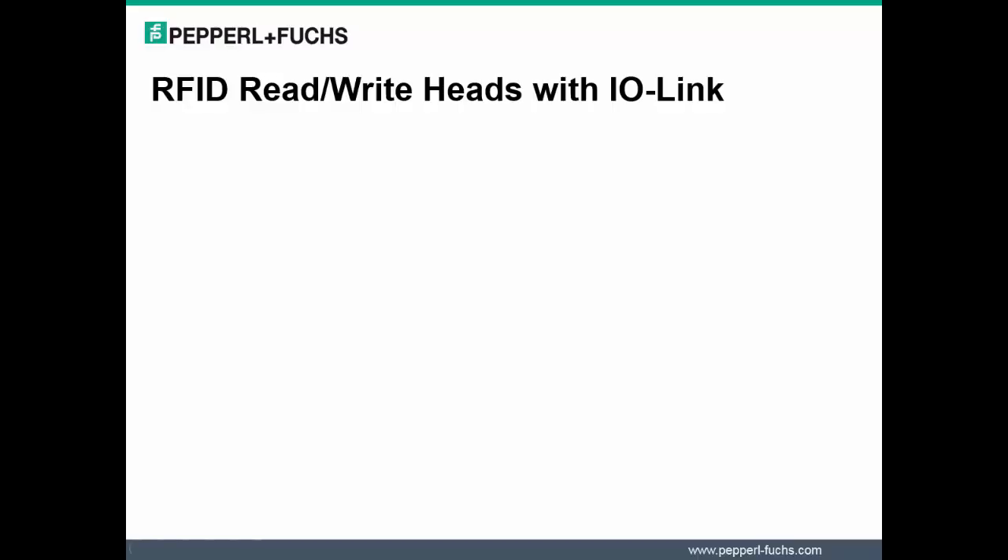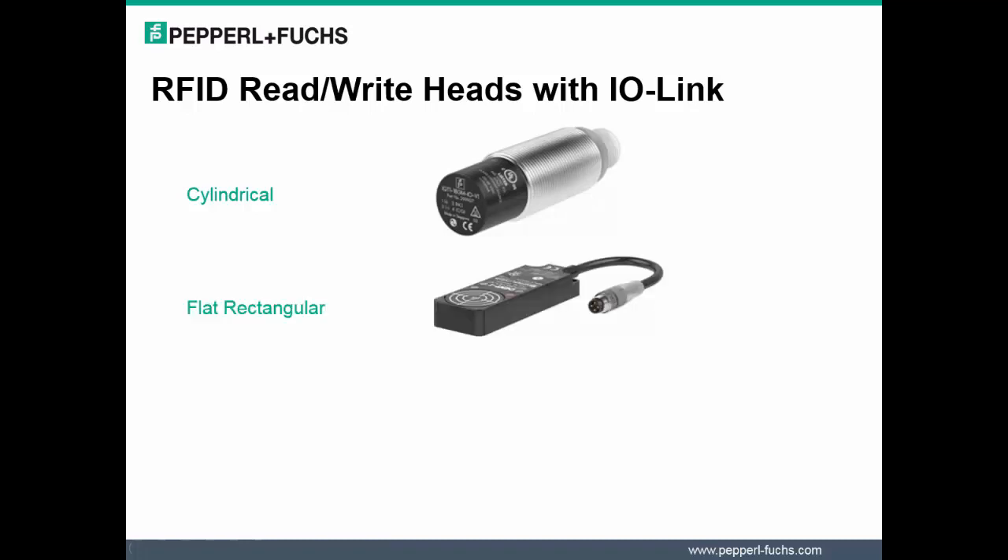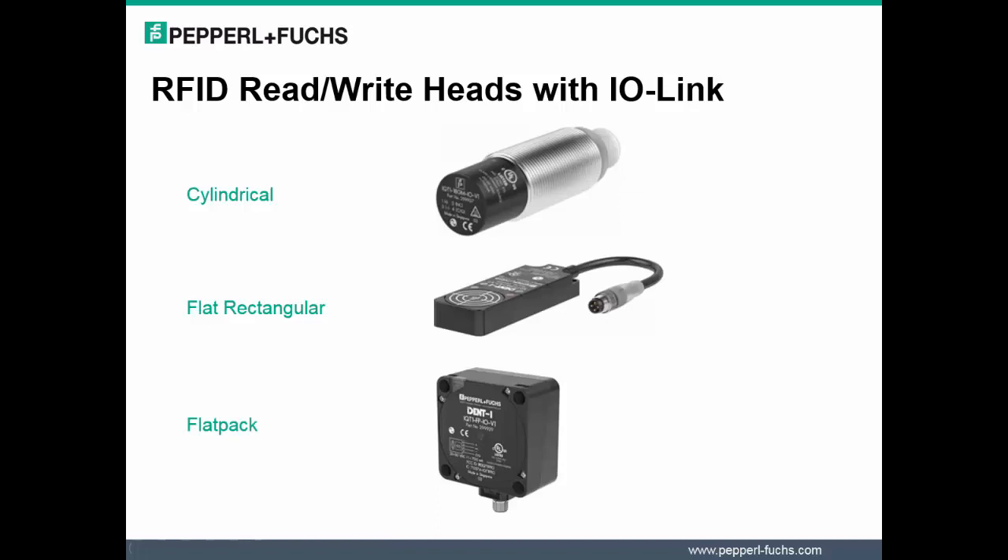Three available housing designs — 18mm, F61, and Flatpak — are now available. Each works in the high frequency range in accordance with the ISO 15693 standard.